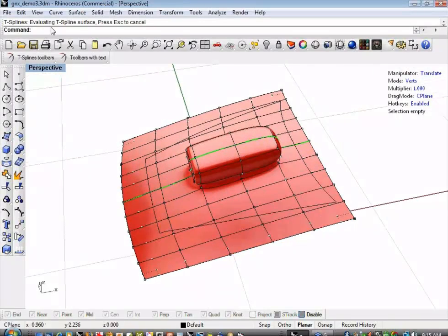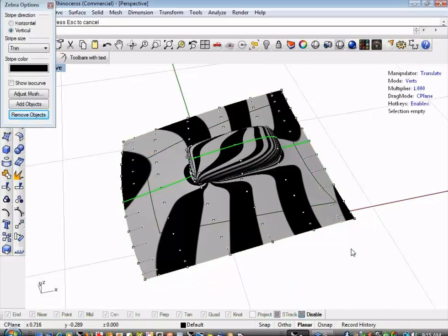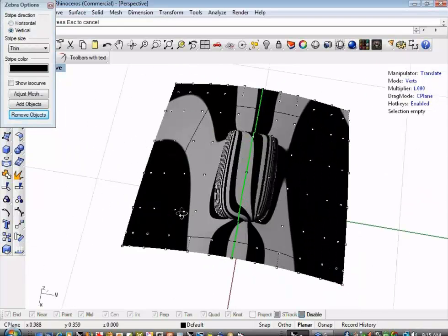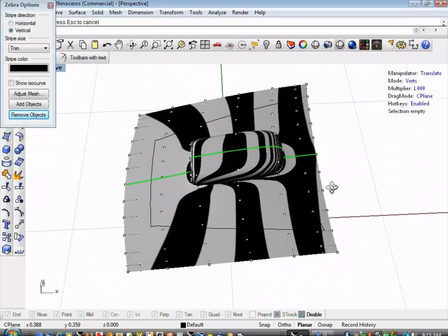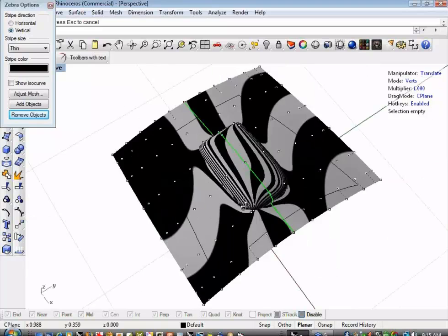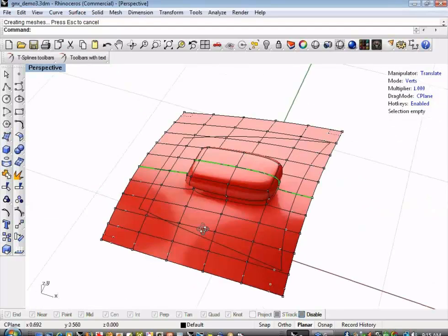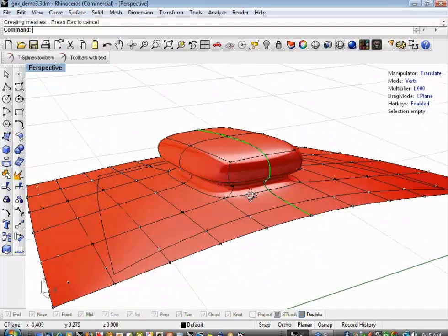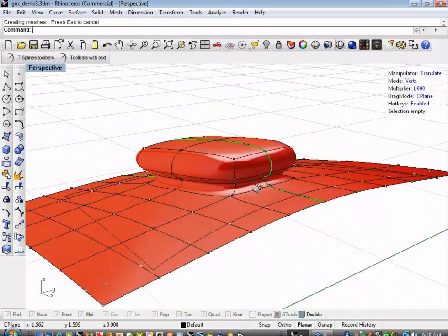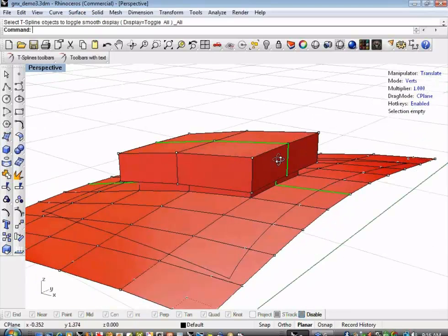If I throw a zebra stripe analysis on this — hovering over the command line to enter Rhino commands — the gods of live demo have shined brightly upon me, and we get a beautiful curvature-continuous surface. Let's tune this up a little bit. I'm not wild about how the transition on the back is happening; I'd like this to blend a little smoother.